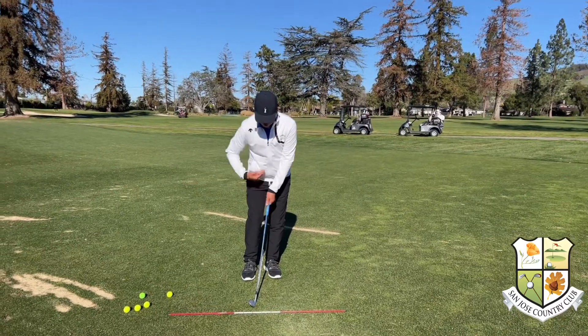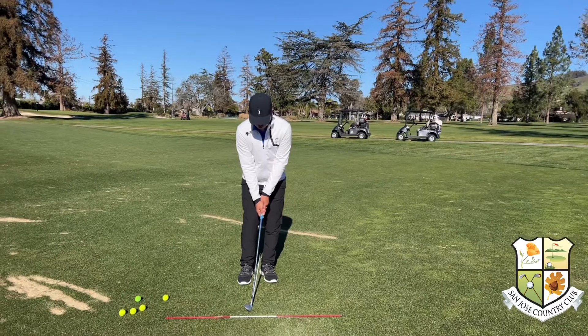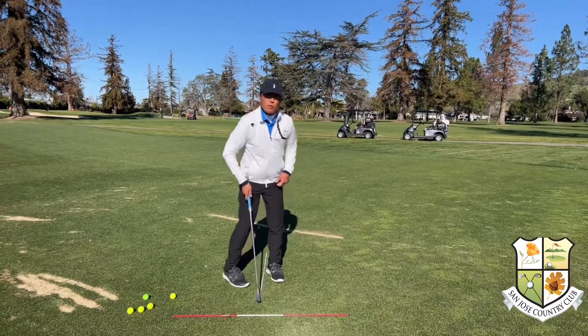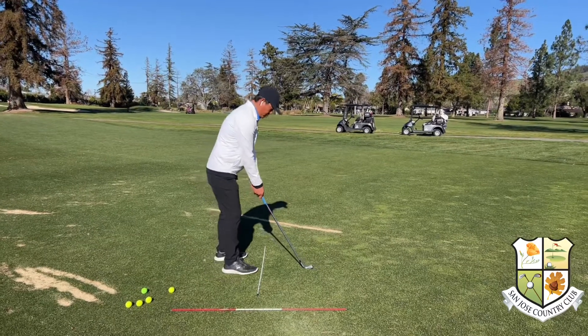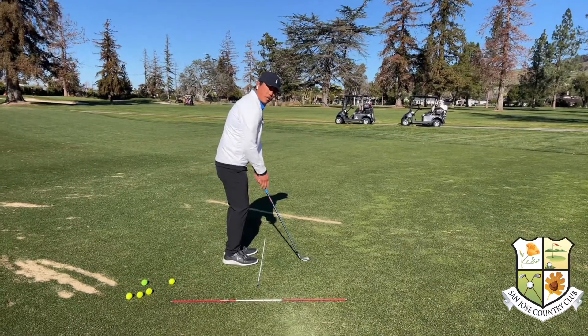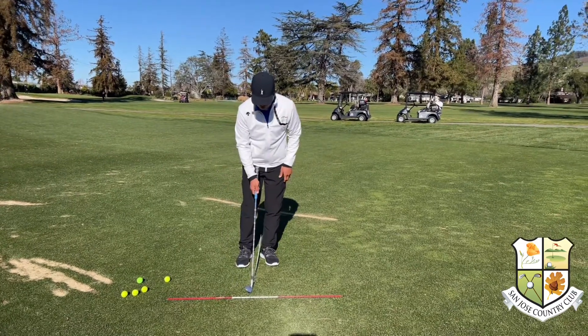From there, I want to stand taller and closer — a lot more upright and closer to the club. For example, if this is my full swing setup with the wedge, I want to stand a lot taller and closer and get that club more upright. That's going to help me improve my contact with the ground.